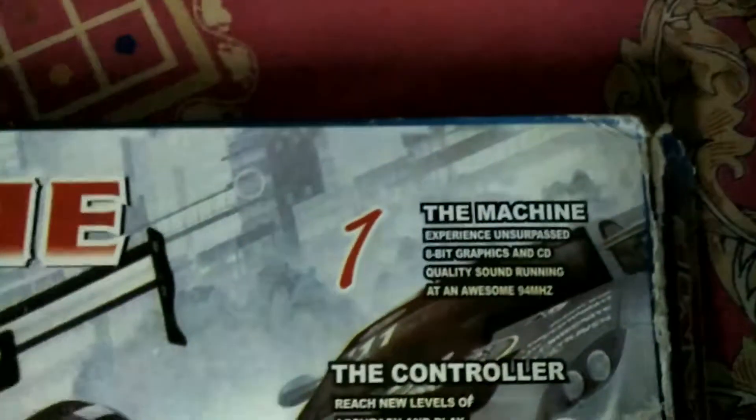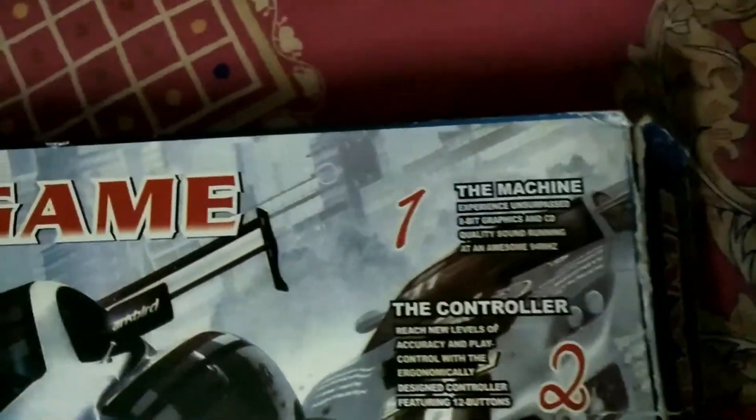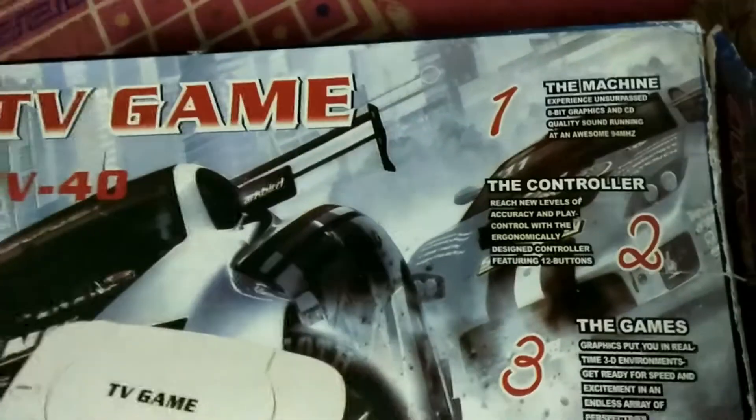The box says: 'experience 8-bit graphics and cool quality sound running at 94 megahertz.' It also says 'the new controller reaches new levels of accuracy and play control' — with the desired controller featuring 12 buttons.